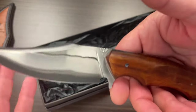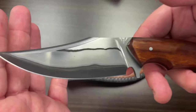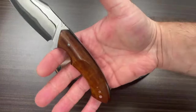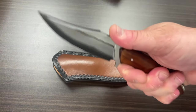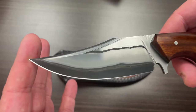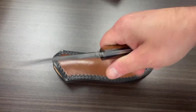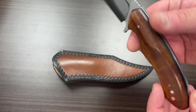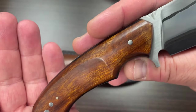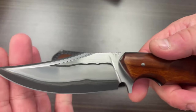Oh yeah, check that out. Beautiful. That's good in hand. This is beautiful. Edge is nice and sharp. Oh, look at the finishing on there. It's got this jimping in here that goes around both sides. Just showing the knife here.